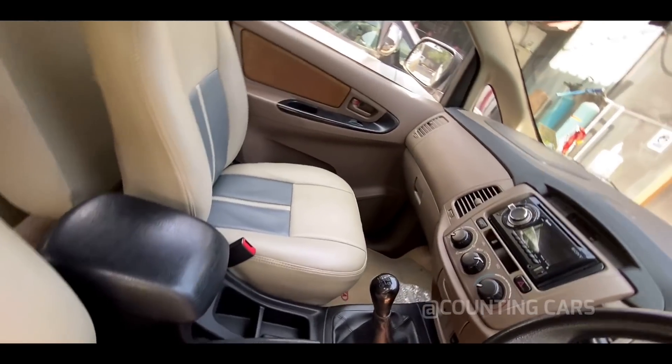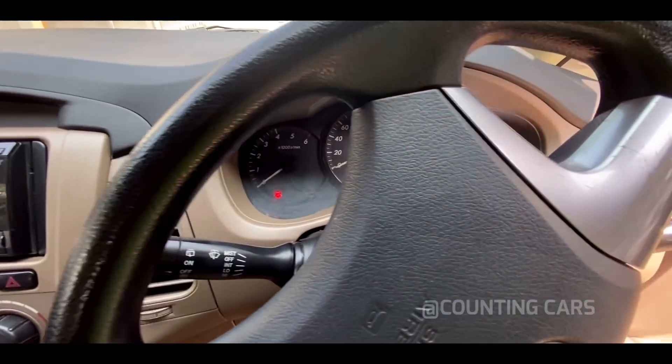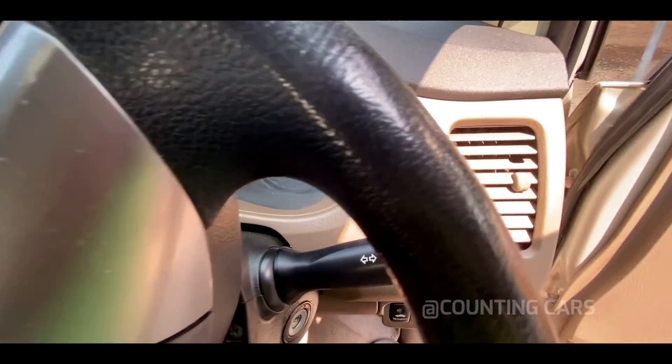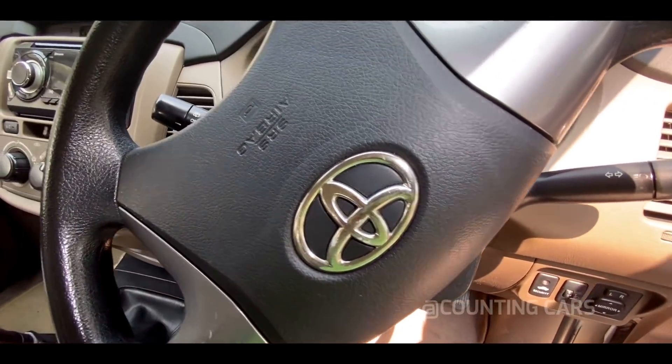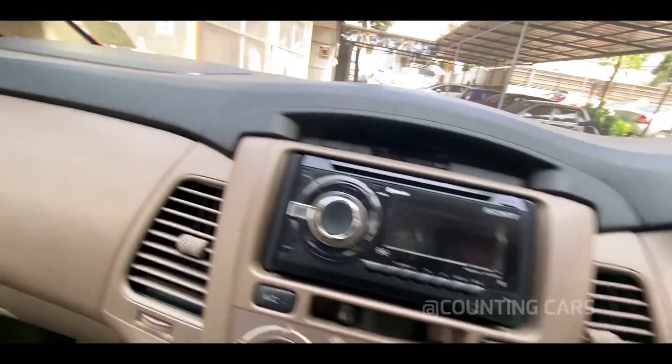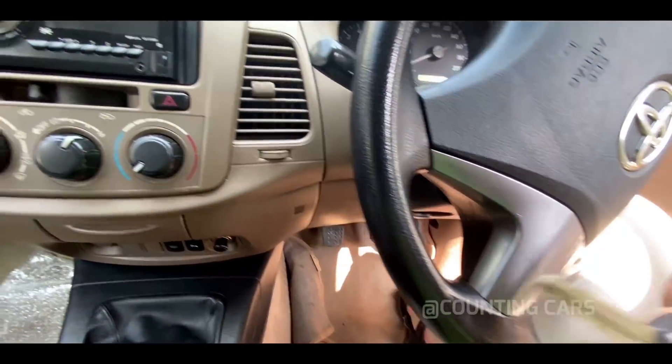It's a nice interior. There is a great music system, a great center console, support for the airbag, mirror adjustment controls, and the logo. We have dual airbags — right-side and left-side airbags.